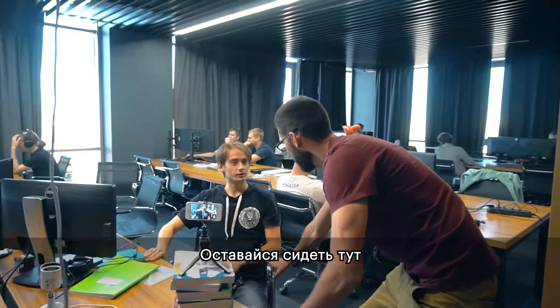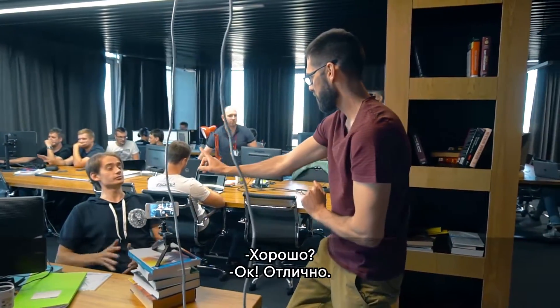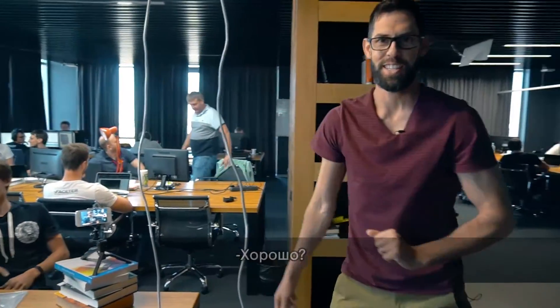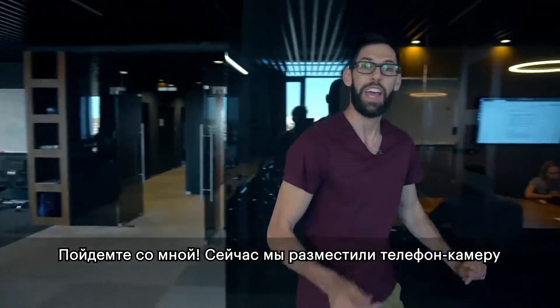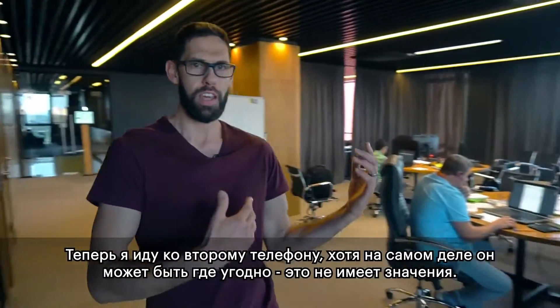I ask my subject to stay in frame — stay right there, don't move. Now we've placed the first phone, and what I'm going to do is go to the other phone.